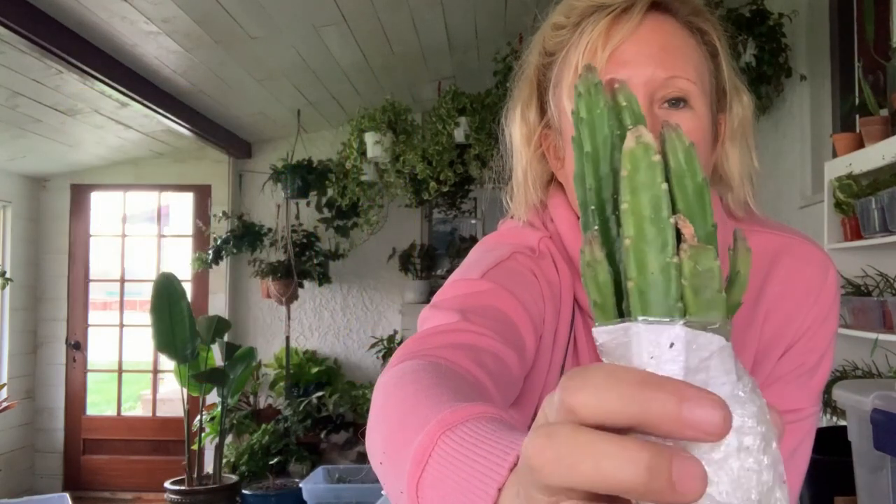So you might want to consider this stapelia for your collection if you've got a nice south window — that's pretty much all they need. They need a lot of light, you can even put them outside. You don't have to water them very often, just water them when they're dry.